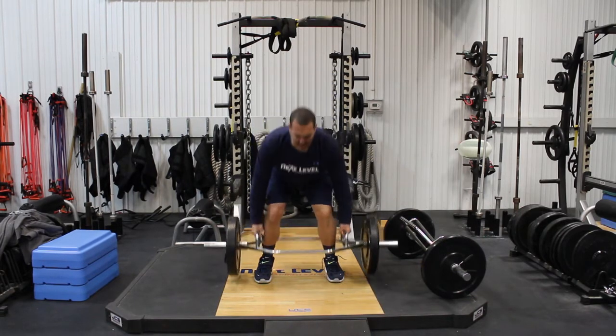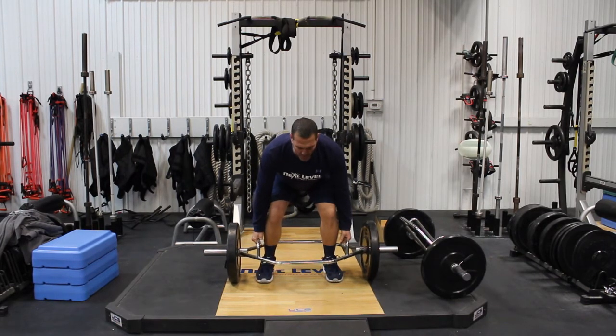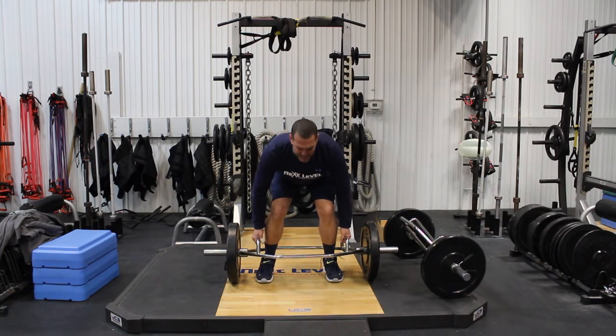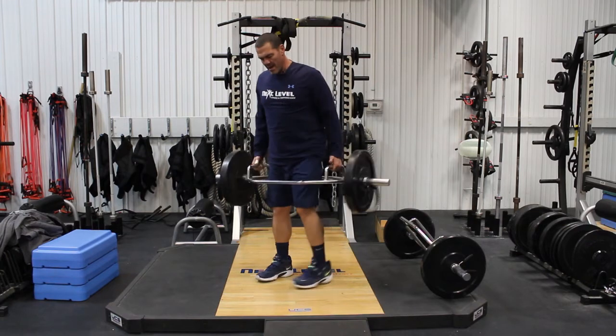Back down nice and slow — always stand up in between each lift, then come back down. Remember, it's a pull off the floor, so you've got to have the weight snug. You don't want to bend your elbows and jerk when you come up. Your elbows should be almost completely straight so that you have some tension on the bar before you pull it off the floor.